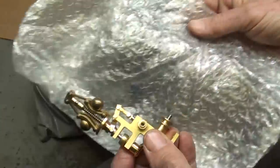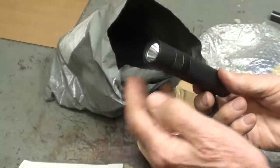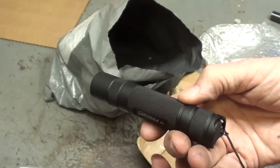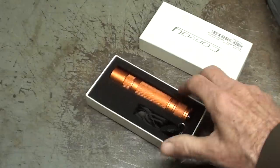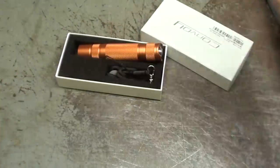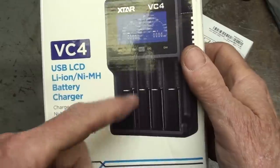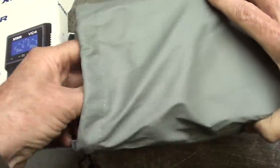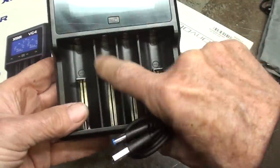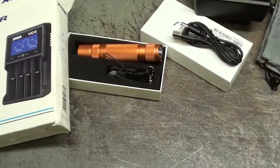Luckily it wasn't damaged — it was well-packed in bubble wrap, but as you can see the box is mutilated. I also ordered several flashlights. These take special batteries. Boy, are these bright. Here's the other flashlight — I have no idea why they put it in such a nice box; it looks like it's a Fannie Mae candy box. This also uses these batteries — they're lithium, rechargeable. And here is the charger, USB. So I have to charge up those batteries and get these flashlights going. Thank you to Banggood for this stuff.